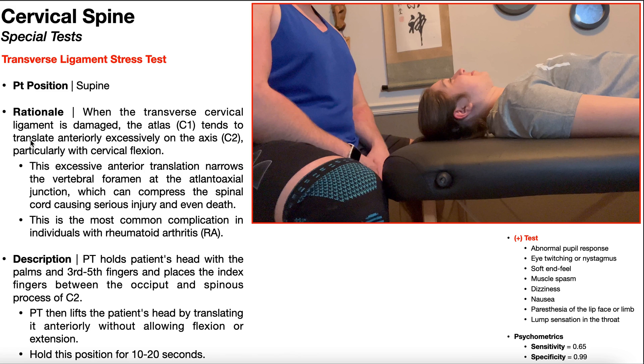The integrity of this ligament can be assessed via the transverse ligament stress test, sometimes just called the transverse ligament test. As opposed to the Sharp-Purser test, which is an easing test, the transverse ligament stress test is a provocative test.